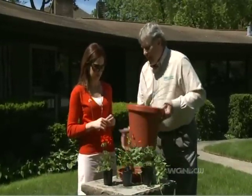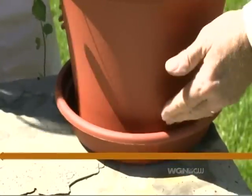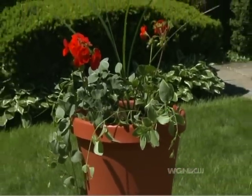The first thing that you have to do is buy a pot that has a hole in the bottom that can drain into a tray like this. A lot of times people find these real fancy pots but they don't have a hole in the bottom. What will happen is the water will sit in the bottom and the plants will drown. So get a pot that drains.